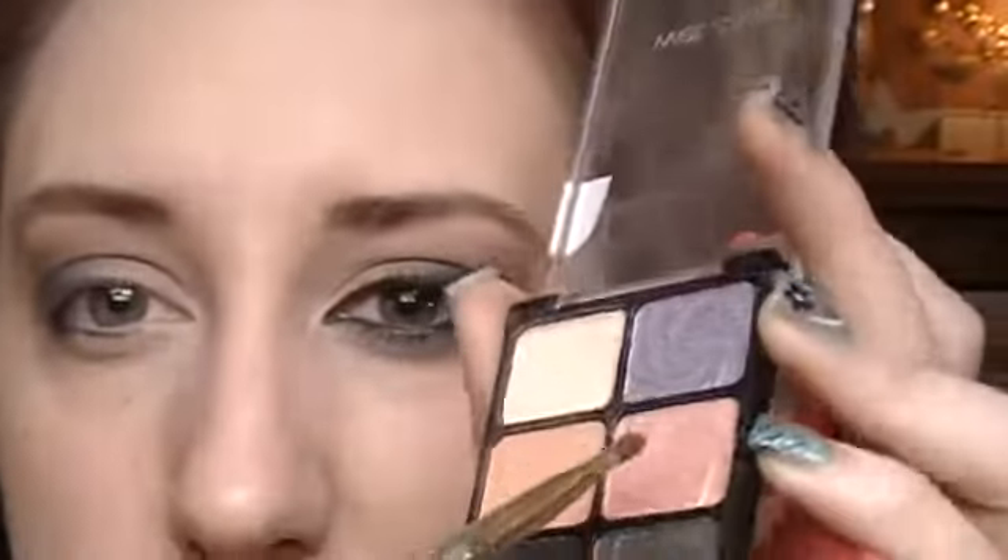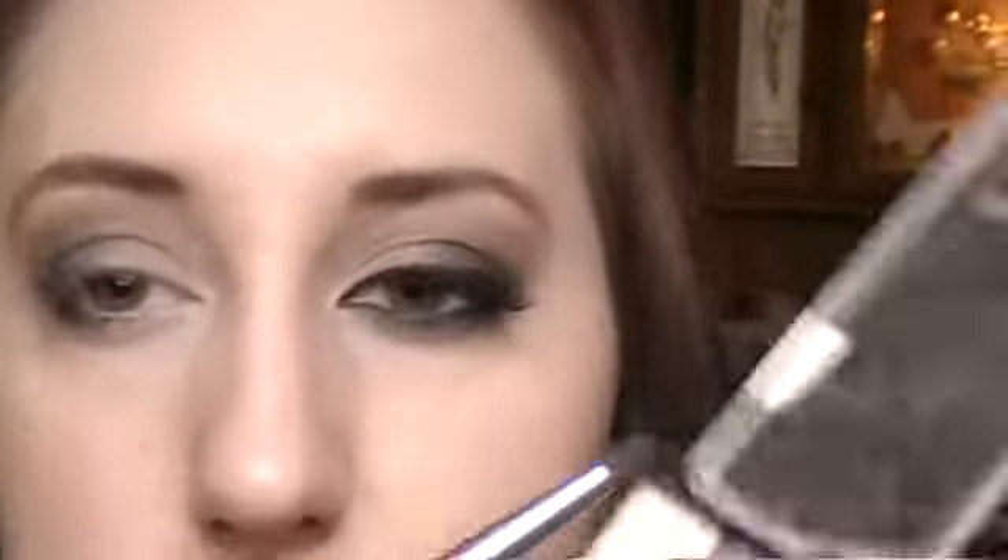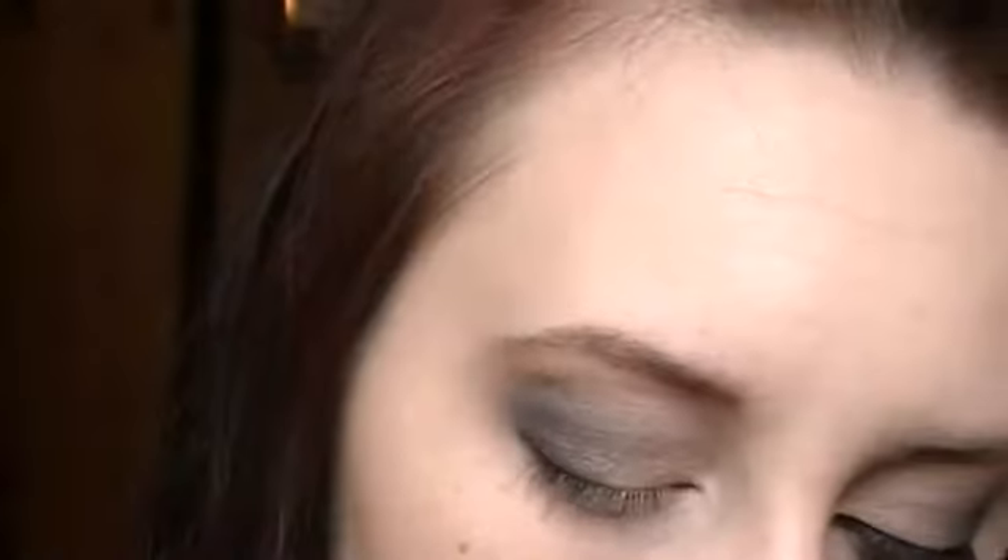Next I'm going to take this peachy color and first apply it all along my lower lash line. Then I'm going to take the gray — like the silvery one — and apply that on the outer part, and then switch to that lighter blue and put that along my lower lash line.